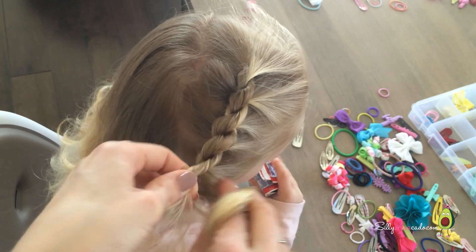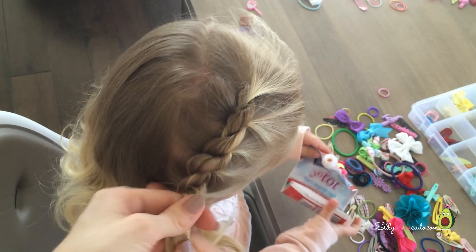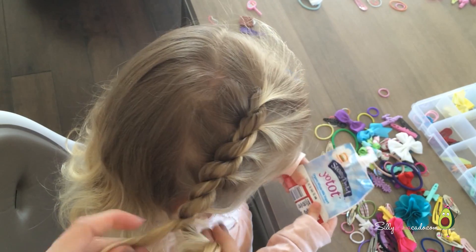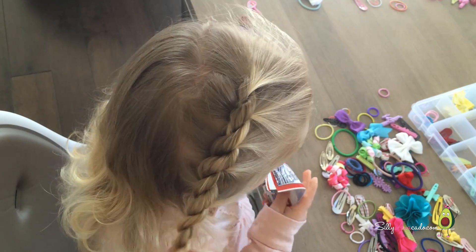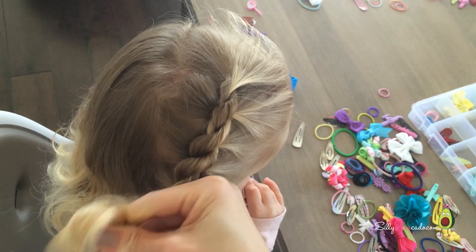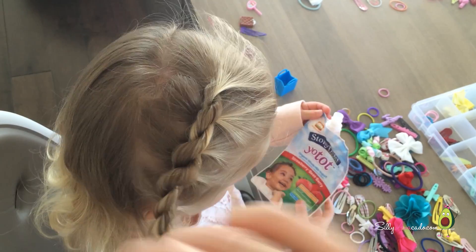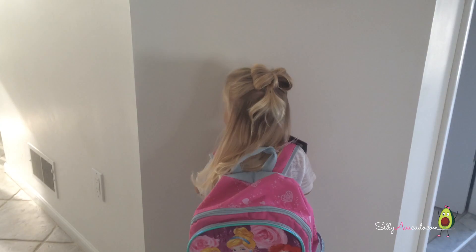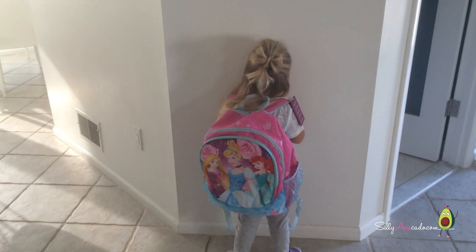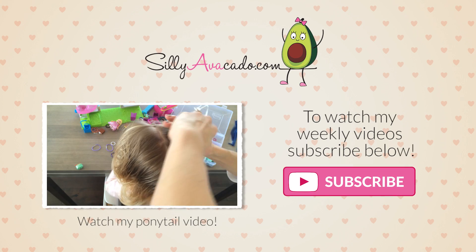Once you get towards the bottom, you don't need to add any more hair in. Just keep twisting all the way down, like you did for the ponytail version, and put in your rubber band. They are done — do you like them? Stay tuned for our next hair video. We'll show you how to do a really simple bow made out of hair. Thanks for watching.